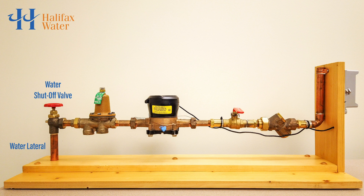Here you see a water shutoff valve. This valve can stop water from entering the home. Many homes in HRM have a pressure-reducing valve, shown here, which lowers the water pressure to an appropriate level for the building.